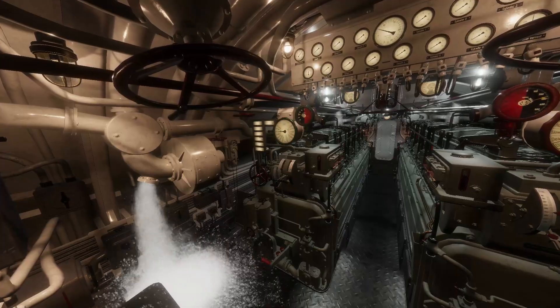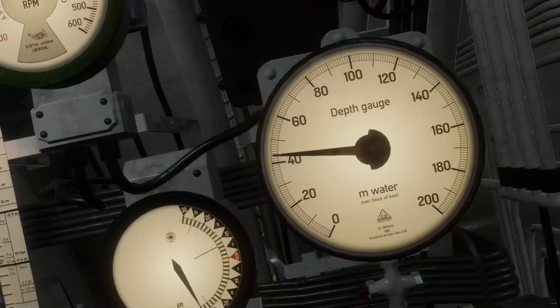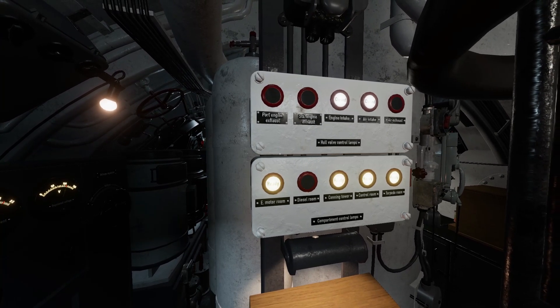As with the other hull valves, if the boat submerges with any of these valves open, it is likely the boat will flood and sink before anything can be done. Also, the position of the hull opening valves will be indicated in the control room on the safe dive panel.